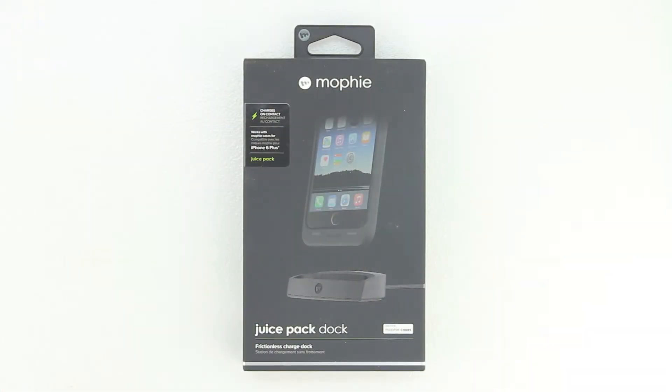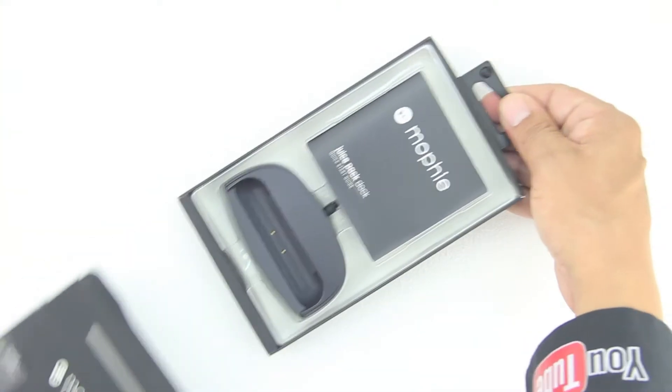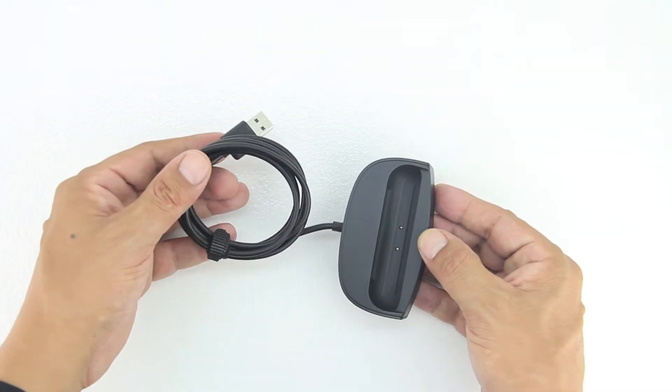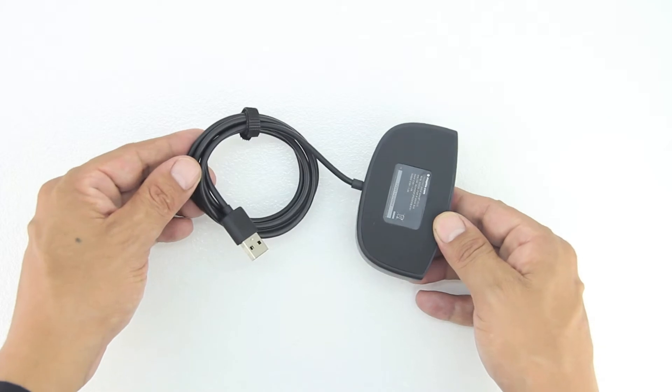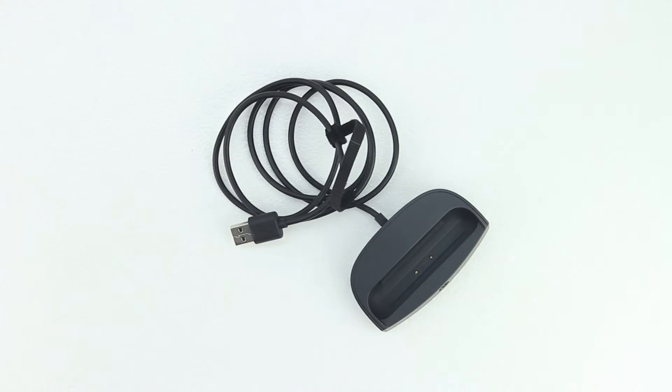Welcome back everyone, and I'd first like to send a big shout out to the professional staff over at MobileFun for sending out this product for review. I'm going to drop a link down in the description to their website — head over and check out all the great products they have to offer. In terms of the unboxing, we get a quick start guide and the dock itself. The dock has a standard USB cable on one end, and a very soft material on the bottom to ensure no scratching or unwanted movement while placed on a flat surface.